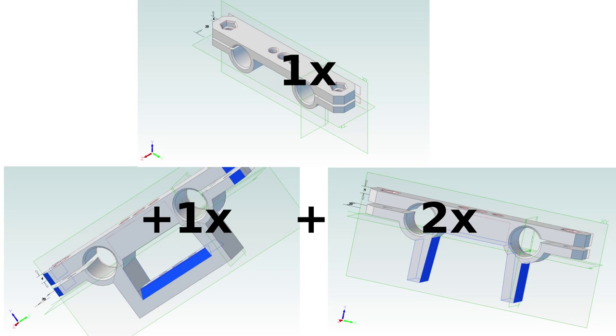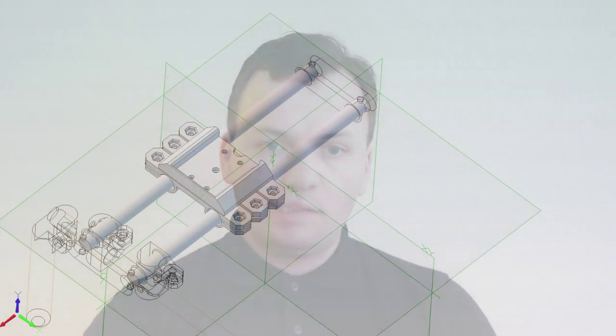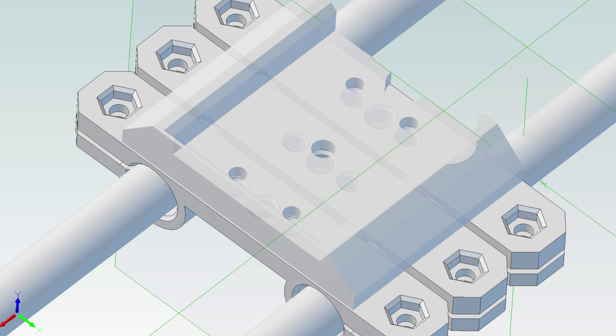First, we 3D print four of the so-called middle pieces, the camera plate, and two end pieces. You may print other parts now or later as we go on. Attach these to the 1-meter rods about a third from the front. Clamp one of them with M5 by 16 wing bolts and nuts — you will find recesses to trap the nuts. Then grip the camera plate, align it with three of the middle pieces, then clamp the other two.